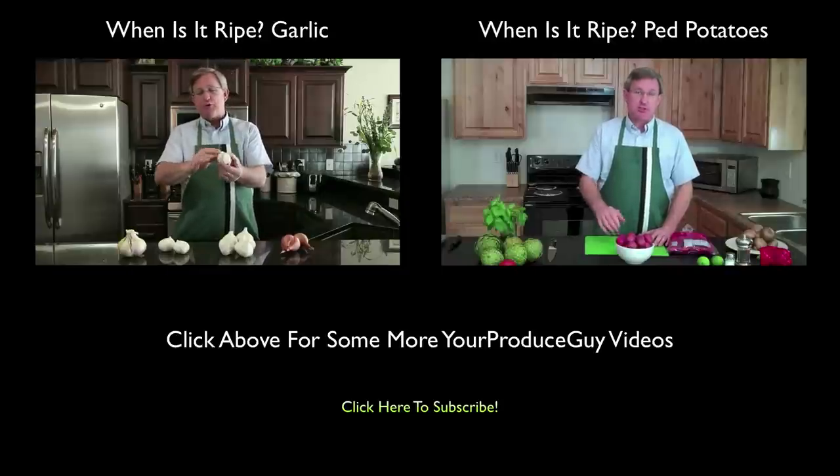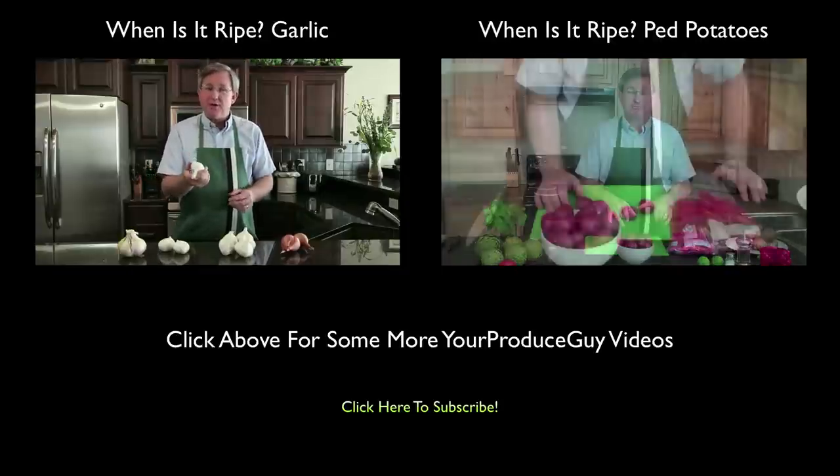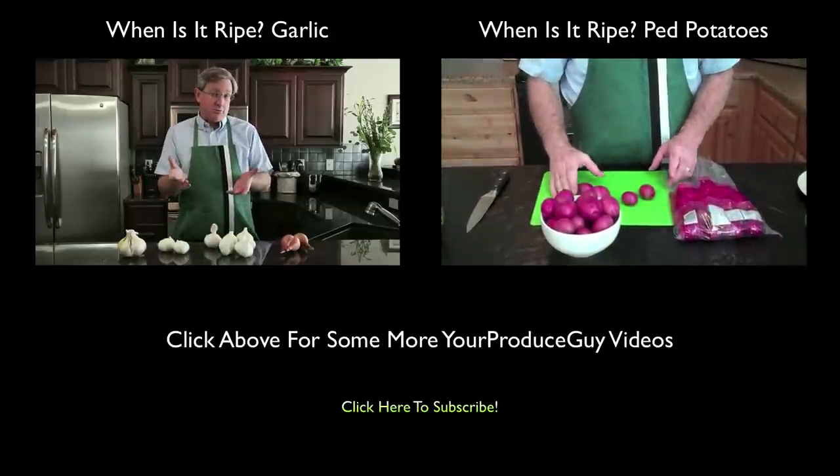You'll see them sometimes with a purple sort of skin on them. They'll come with red cloves. These are more of a yellow or white clove variety of garlic. They're available based on their storability.